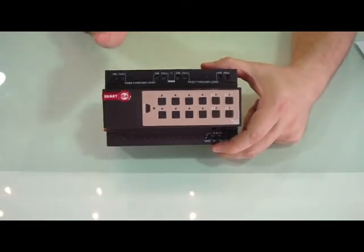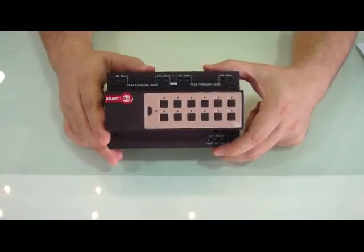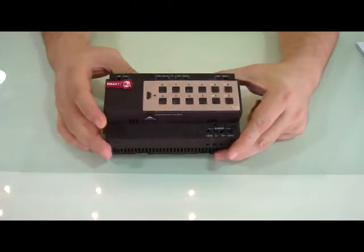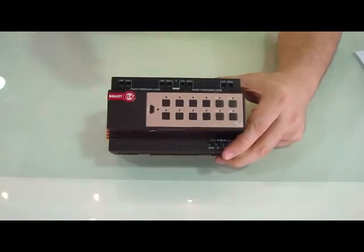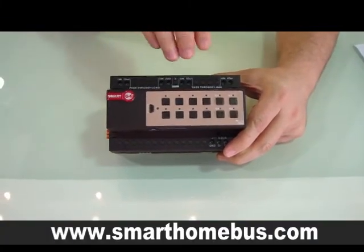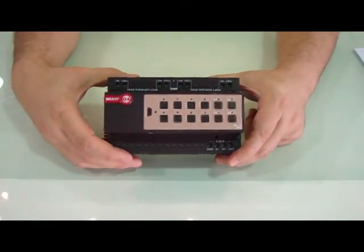Each port is totally isolated from the other port, and this gives total flexibility inside the device to use it as low voltage as well as low current at the same time. Thank you for your viewing.